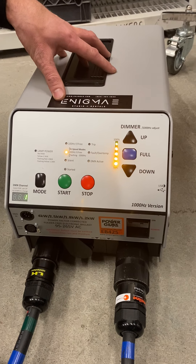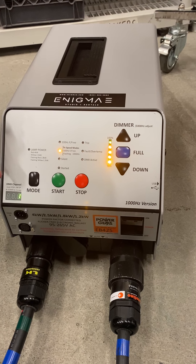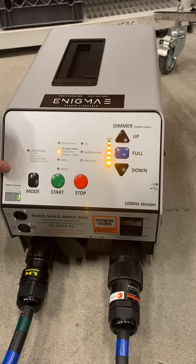That's one of the really nice features about this. It'll handle 4K, 2.5K, 1800 watt, and 1200 watt HMIs. Check it out on our website at enigma3.com.